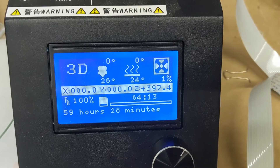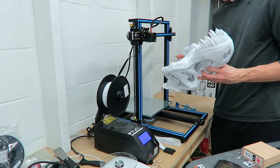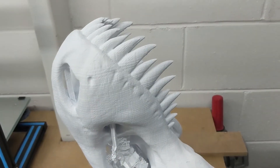59 hours later the top portion of the skull is finally complete — that's the longest print I've ever done on the CR-10. That's pretty much two and a half days of continuous printing. A lot of work for our little buddy. It's massive — 737 grams.